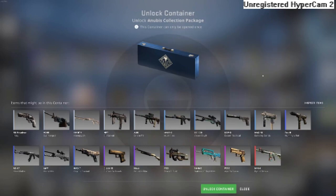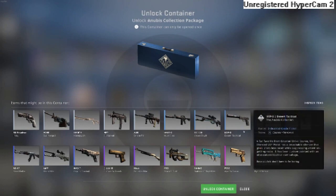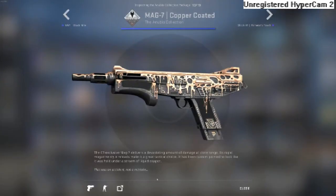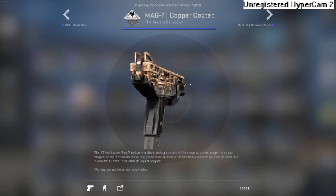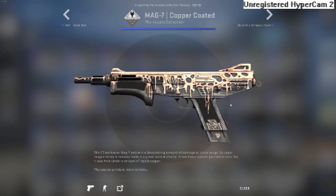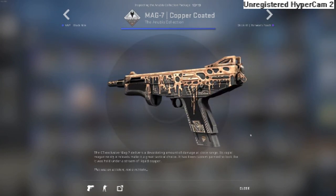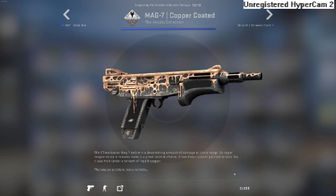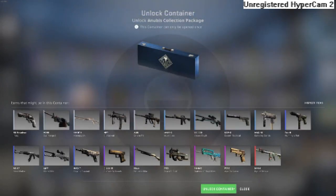First up we got the Anubis collection package. We're hoping for the copper coated gun — the milk gun, most people call it. Personally I think it looks more like mayo, but that's up to your own opinion. Let's go.